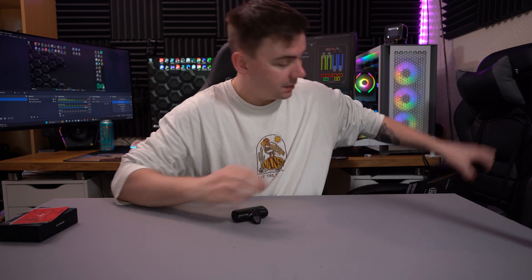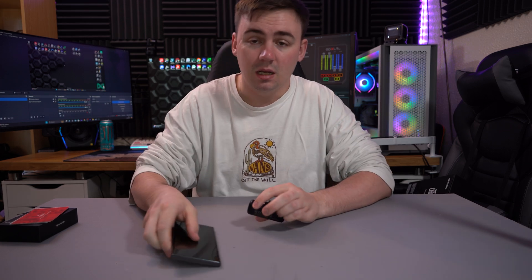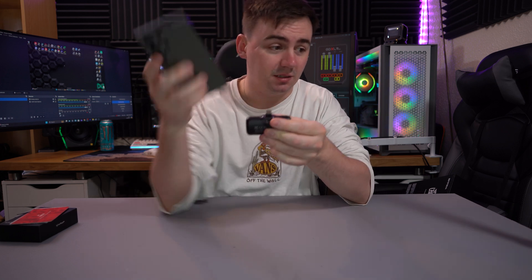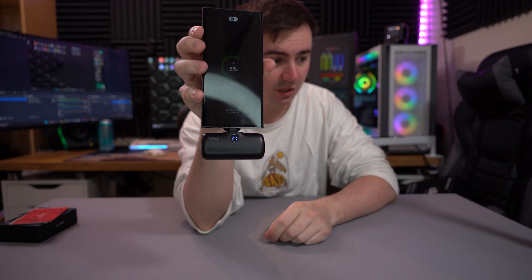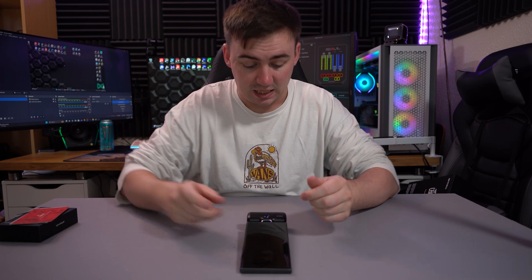I need to grab my phone — I'm just going to take out the case. This one is the Samsung S23 Ultra, which is extremely dirty and I need to clean it. It's really simple: grab the device, grab your phone, plug it in. And there we go — charging! You can see the little screen at the bottom there, it's currently at 27%.